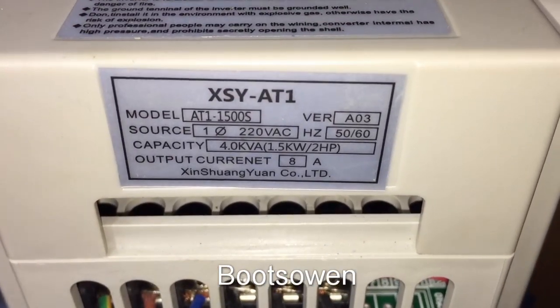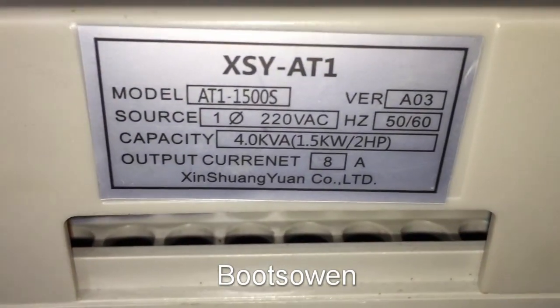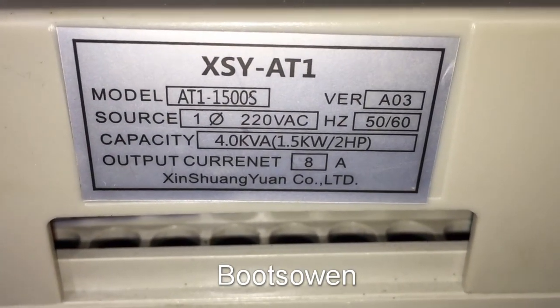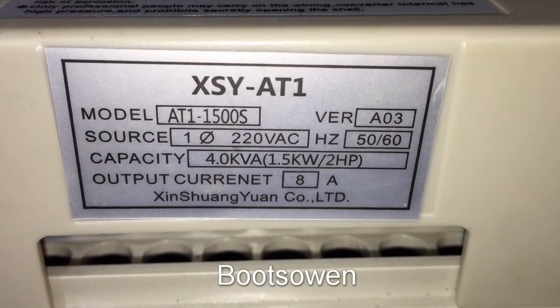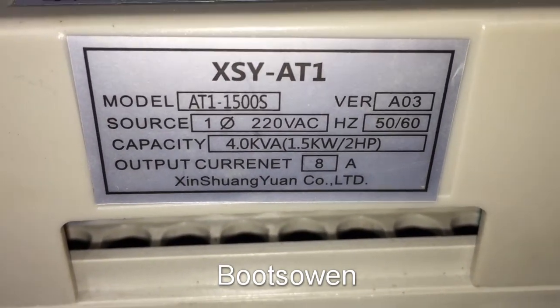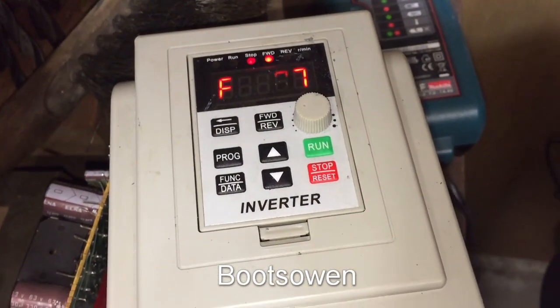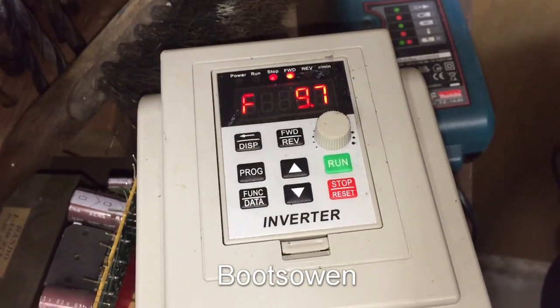This one is an XSY-AT1, model number and some other numbers there — AT1-1500S, you can have a look at that. This wasn't very expensive; I think it was under 50 quid on a popular internet auction site.